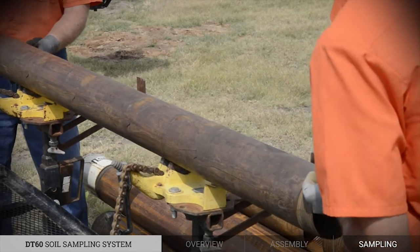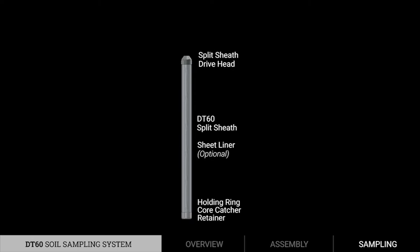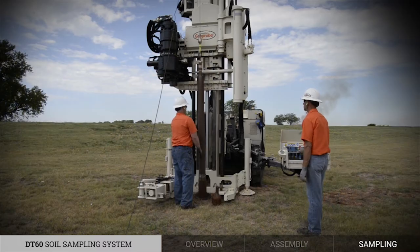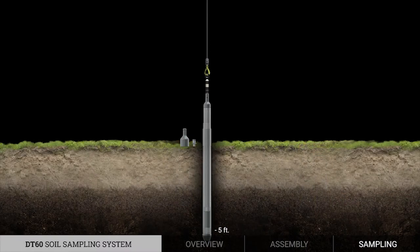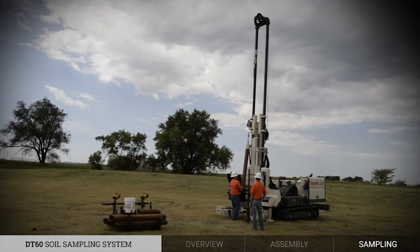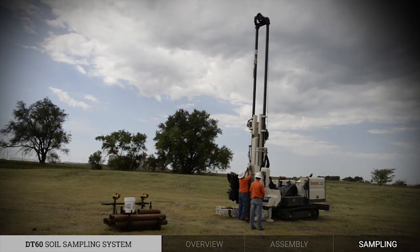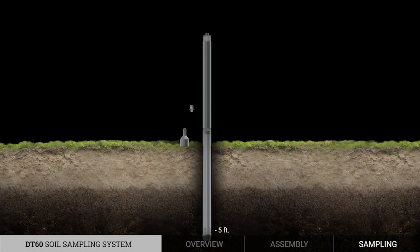After removing the sample, the sheath is reassembled with the optional liner, holding ring, core catcher, retainer, and drive head. The winch is used to lower the sample assembly back down the hole. A 2¼-inch center rod is attached to the top of the split-sheath drive head. An additional 60-inch outer casing is attached to the top of the tool string, followed by the centering drive cap and outer casing drive cap.